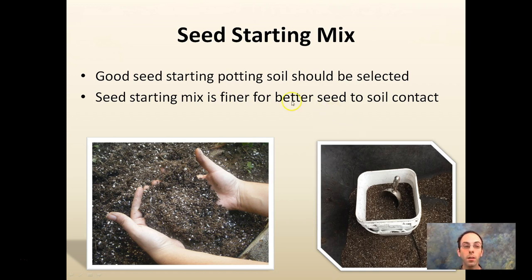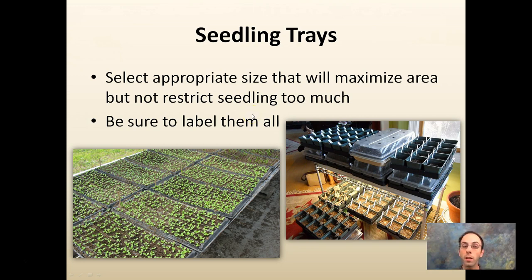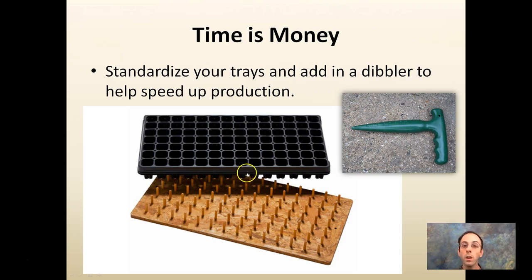Start with a good seed starting mix — not just potting soil. Seed starting mix has a finer texture, which is better for seed-to-soil contact and moisture retention. Trays are often used; select the appropriate size to maximize area without restricting seedling growth too much. Be sure to label everything so you don't get confused. Time is money — standardize your trays and use a dibbler to help speed up production. You can use little hand dibblers, or just some dowels in a piece of wood flipped over, which puts holes at the right depth in all the trays at the same time. That speed, efficiency, and standardization of the planting process helps you in the long run.